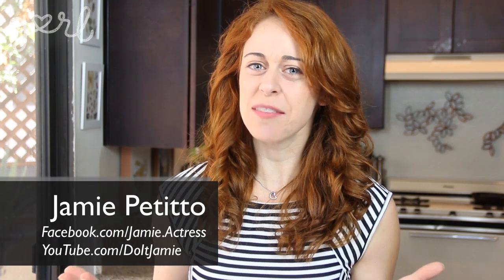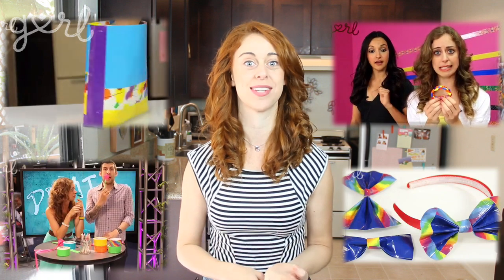Hey everybody, Jamie here, and lately I've been wondering if I should change the name of my show from Do It Girl to Duct Tape Girl. Over the past few years I've showed you how to make a duct tape tote bag, flower pen, braided bracelet, and bows. Are you not satisfied? Yeah, me neither. Get ready as I show you how to make a duct tape wallet clutch. Let's do it, girl.